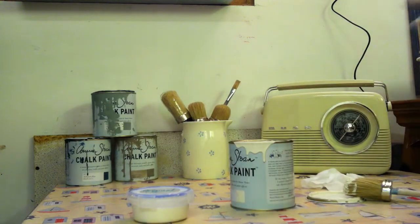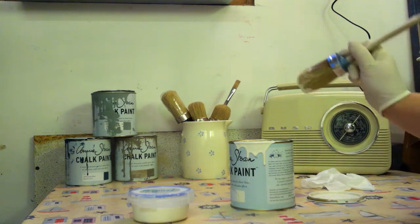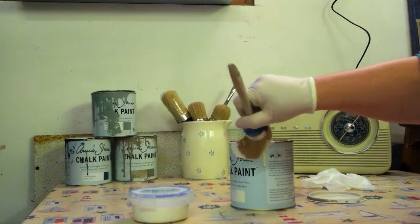But this is where the problem arises. It's the paint on the Annie Sloan pot — it's going to dry, flake, and drop into the new paint.